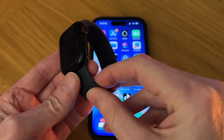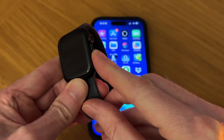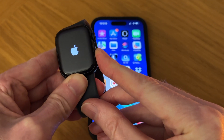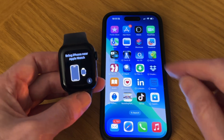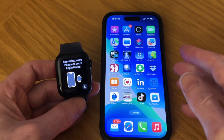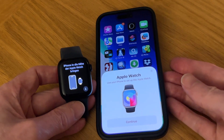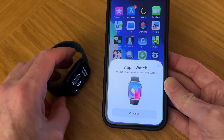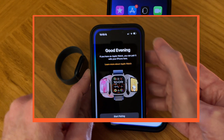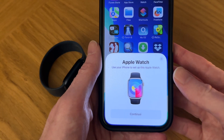The first thing we need to do is turn on the Apple Watch. Just press and hold down the side button until you see the Apple logo. Then you'll get a message on your watch saying 'Bring iPhone near Apple Watch.' Bring them together and you should get a pop-up message. If you don't get this pop-up, go to your iPhone and tap on the Apple Watch app to trigger it.